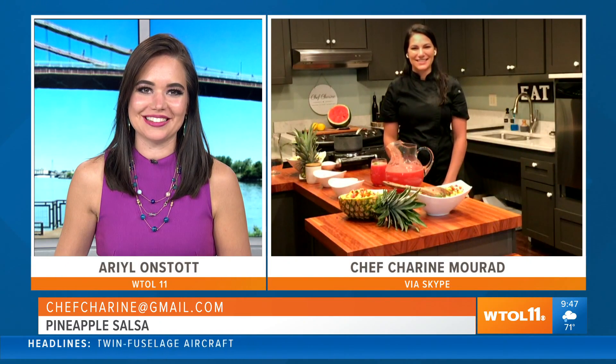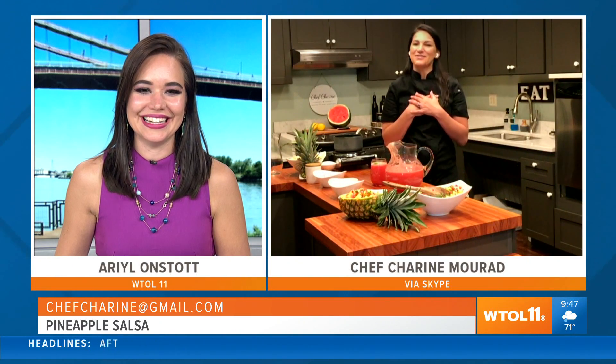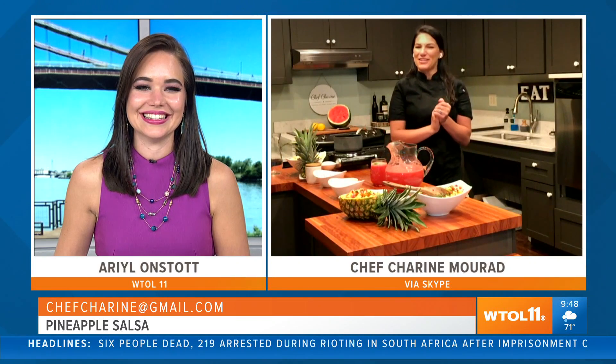Shireen, that's awesome — tips from the pro on how to take our little gathering to the next level with those drinks and, of course, some pineapple salsa. Thank you so much for being on WTOL Your Day this morning. Thank you — it was so nice to meet you, and I hope you all have a great Monday. Have a great rest of your Monday!